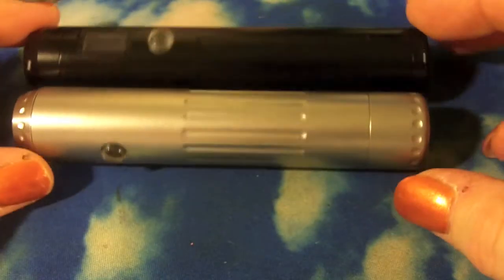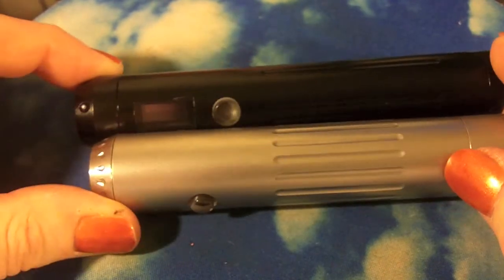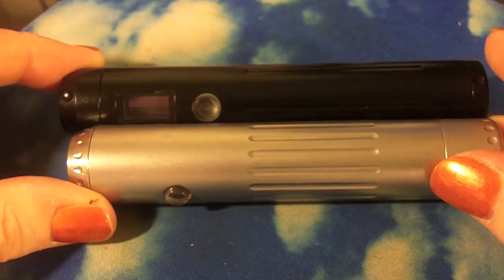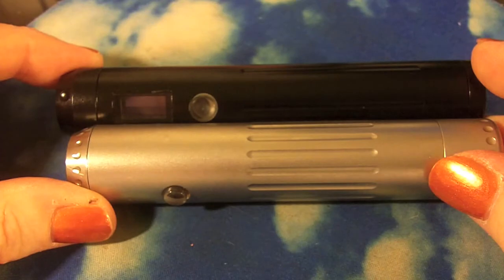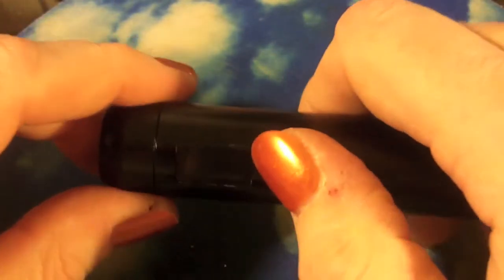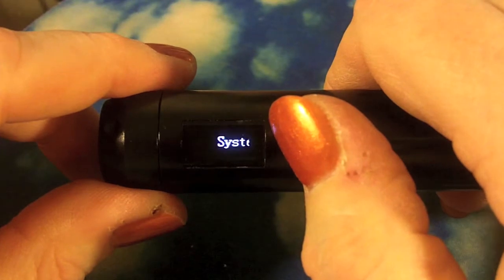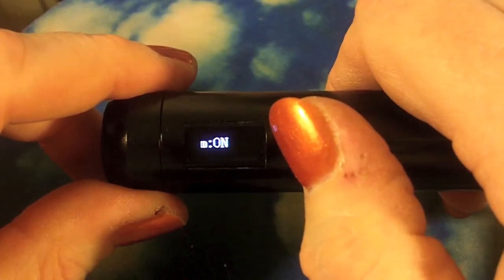The nice thing about this is it has an OLED screen which is very easy to read. It is just slightly longer - about a quarter of an inch longer - than the Pro Vari with the 18650 extension cap. It's a little lighter because it's aluminum and not stainless steel.